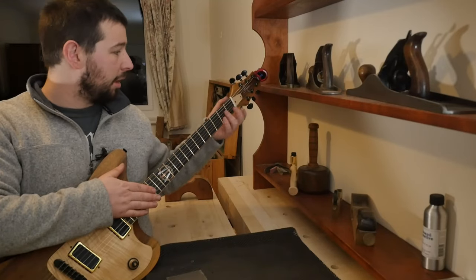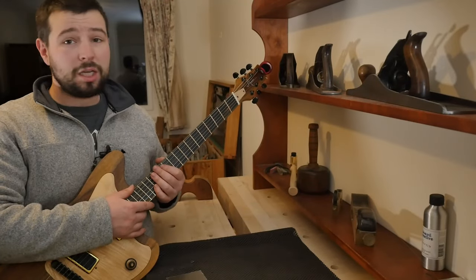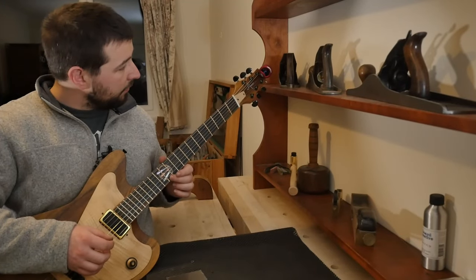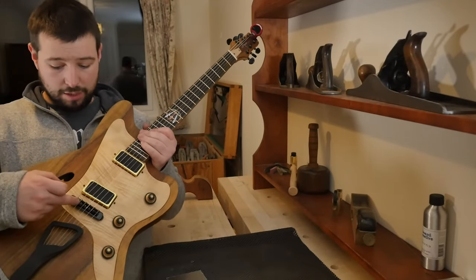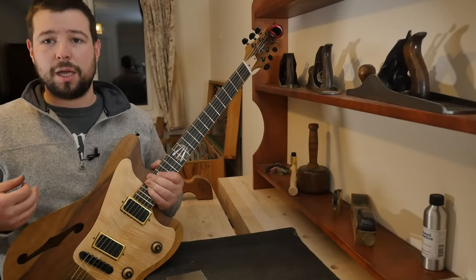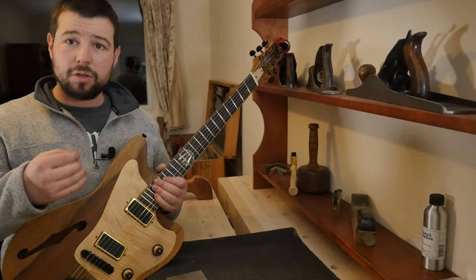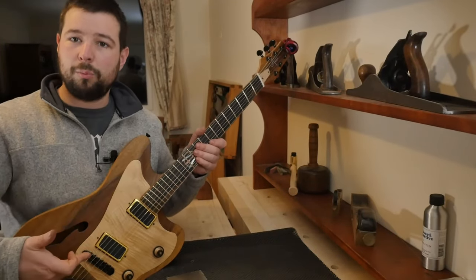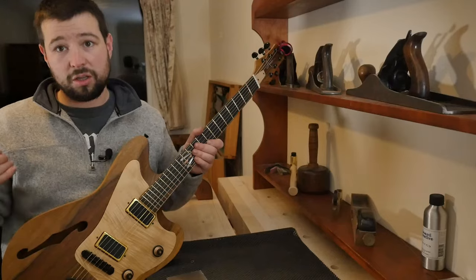Now that I know my action is good, I'm not going to check my nut because it should be good — the nut is a one-and-done. The last thing I need to check is my intonation. Pluck the open string, pluck the twelfth fret — they are exactly the same, no intonation adjustment necessary. If any strings do need to change, that is what the saddle adjustments are for — I will move them forward or back to get an even note at the twelfth. If the note is flat I will move the saddles forward — flat forward is how I remember it.